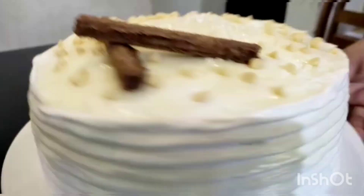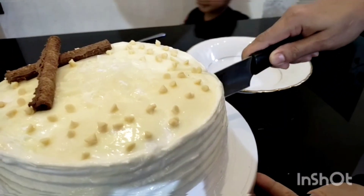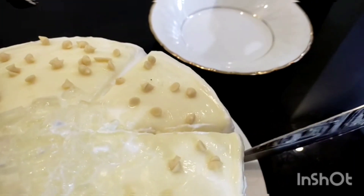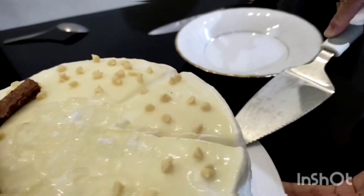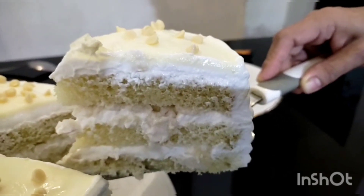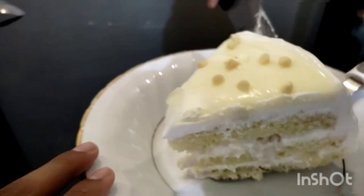Now I have to cut the cake. We want to take a little bite and eat — it looks good and it tastes fine.